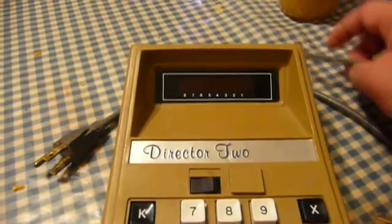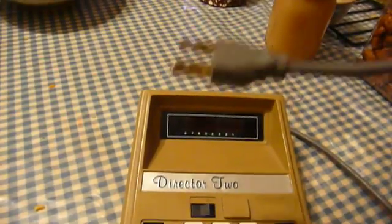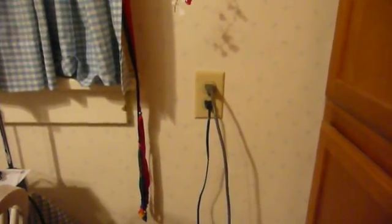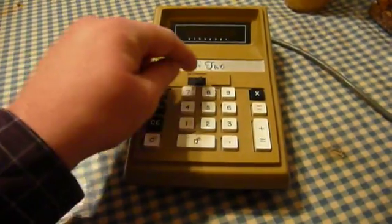You know that this is a serious piece of equipment because it's got a three-pin grounded plug on it, which is pretty wild. So let's plug this in over here and see what happens. Wow, that was pretty cool. All right, now seriously, here's the real demonstration.